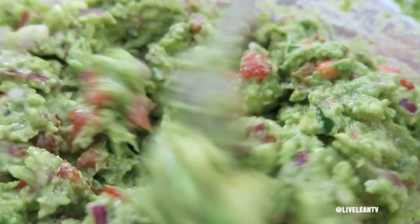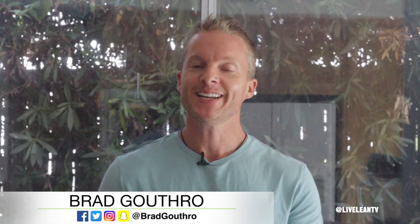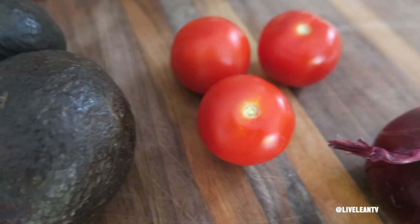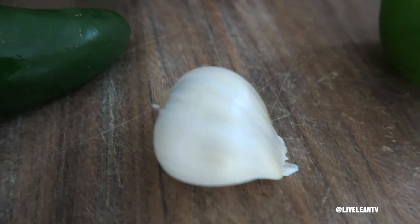The best guacamole dip recipe. On today's episode of Live Link TV, I'm showing you how to make the best guacamole dip recipe. Based on the ingredients, this is one of the healthiest dips or side dish recipe ideas that you can make.